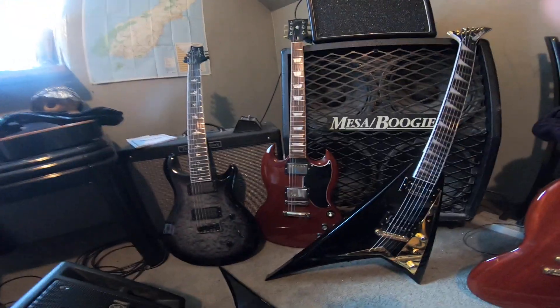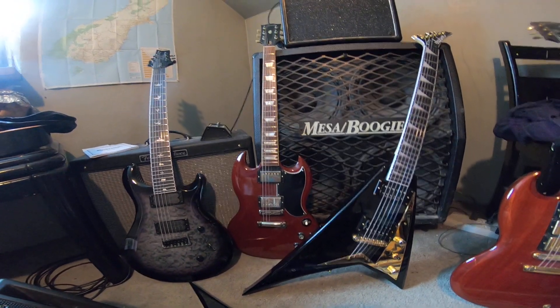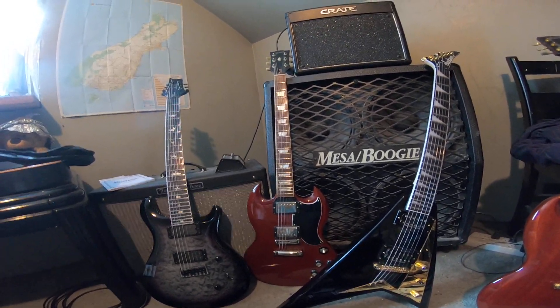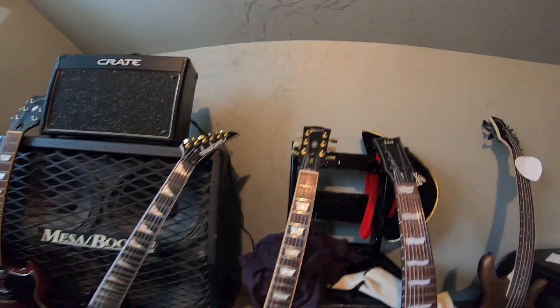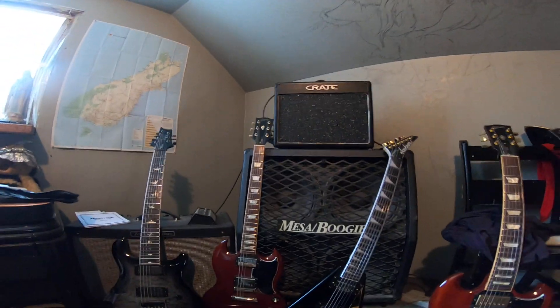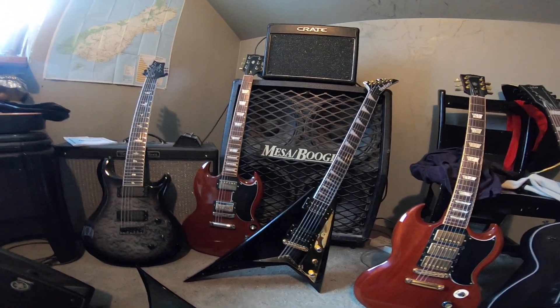Now these two guitars — I'll go with the 61 Reissue first. This is a circa 2007 Gibson SG 61 Reissue with two Classic 57 pickups, 22 frets, set neck, rosewood fingerboard, and trapezoid inlays. This has been my dream guitar since 1994. They no longer make the 61 Reissue in this configuration. It has a larger, wider headstock — different from the current SG Standard which uses a smaller Les Paul-style headstock. It also has a slim taper neck and a slightly thinner body, so there are real differences between the SG models.